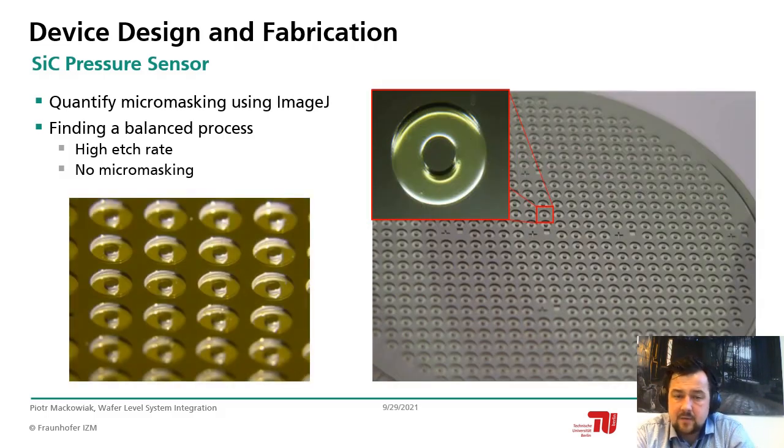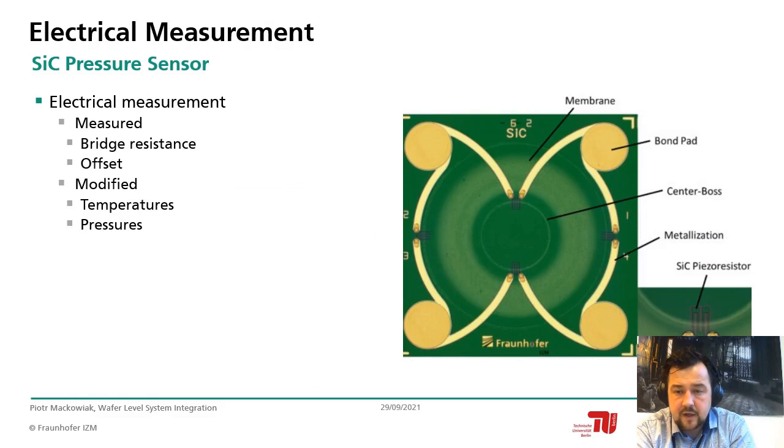The results show a fully etched silicon carbide wafer with very defect-free structures on the wafer bottom. The bottom-left magnification shows the structures with the center-boss feature. The general sensor overview on the right shows the membrane visible through the silicon carbide from the back side, as well as the gold metallization with electroplated bond pads on the front side, the center boss, and the double-folded piezo resistors from the first epitaxial layer.